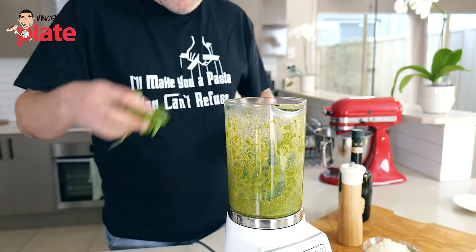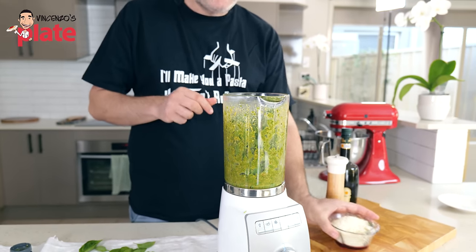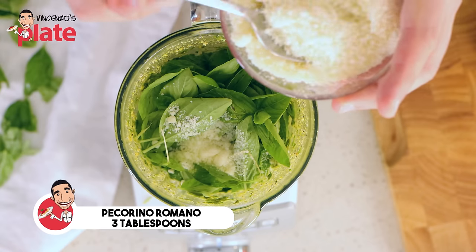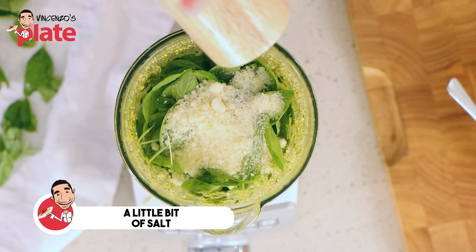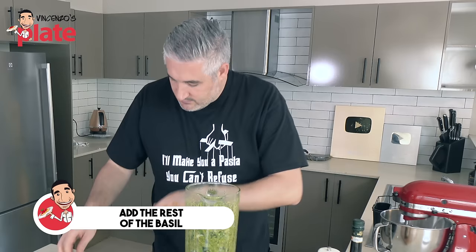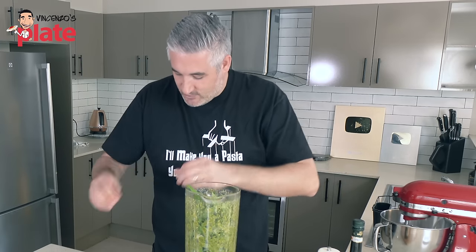Now we add three tablespoons of pecorino romano — beautiful flavors. And just a little bit of salt. The pecorino is salty, so it's not too much. Let's put in the rest of the basil, and in a few seconds we have the next level — the top of the top basil pesto.